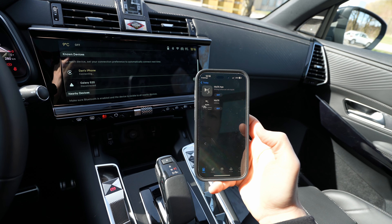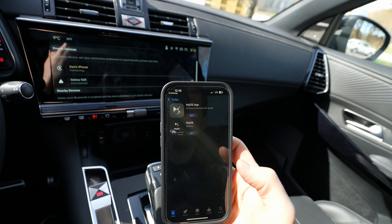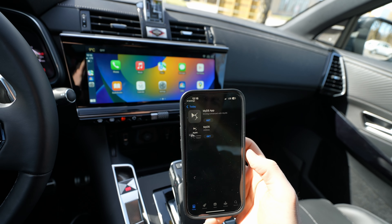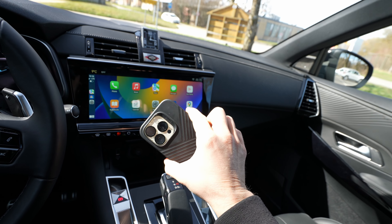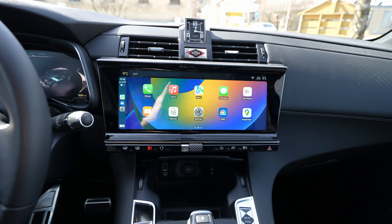Now it asks if you want to use Apple CarPlay — press Yes, then 'Start Apple CarPlay.' Once you press that, the car may ask you to install the DS application, which comes with the car. But you don't need that application, especially if it's not your own car. Just leave your phone nearby and you're connected.